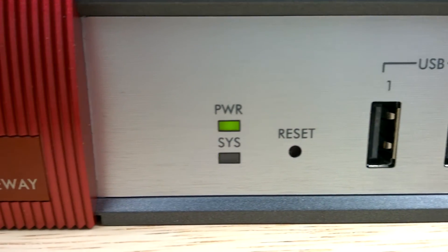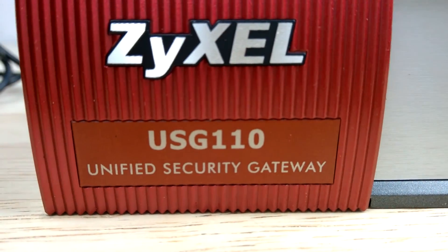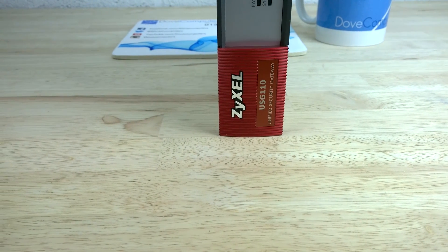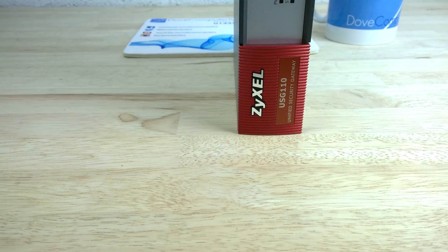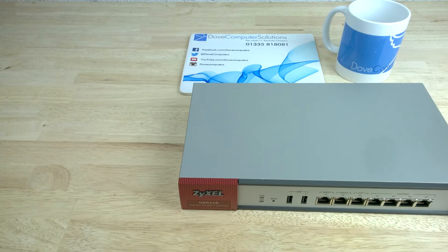Bottom line, the Zizel USG 110 is an impressive VPN and firewall device. It has plenty of security and UTM features to keep administrators and management happy. Routing and VPN throughput performance is amazingly fast compared to more expensive brands.